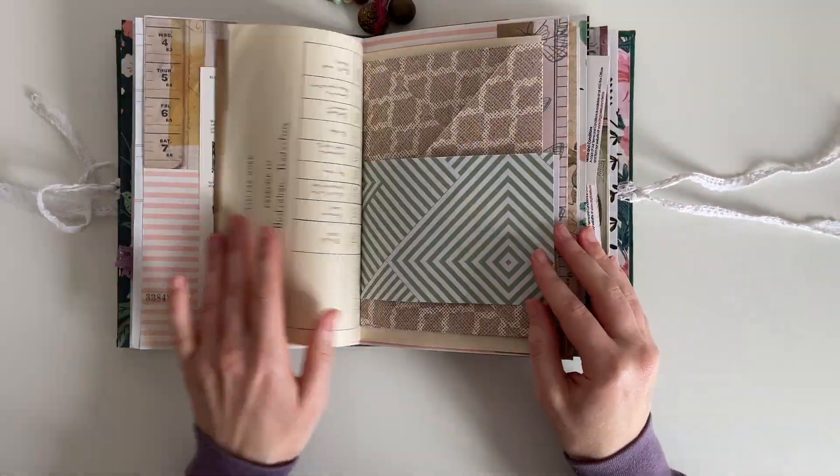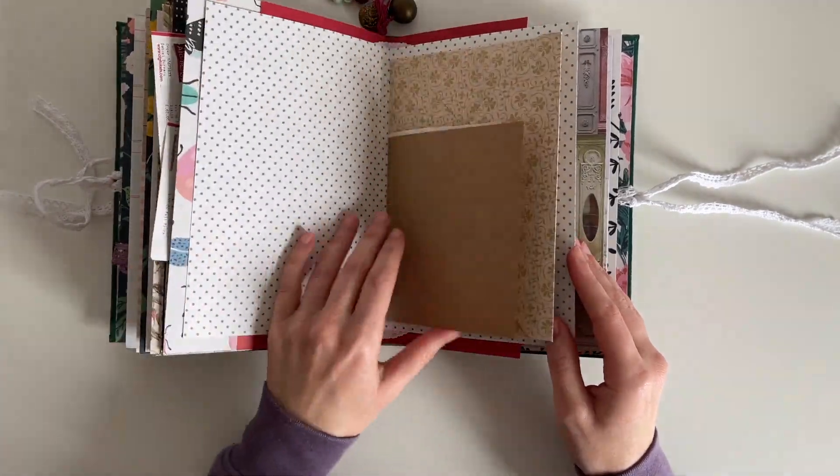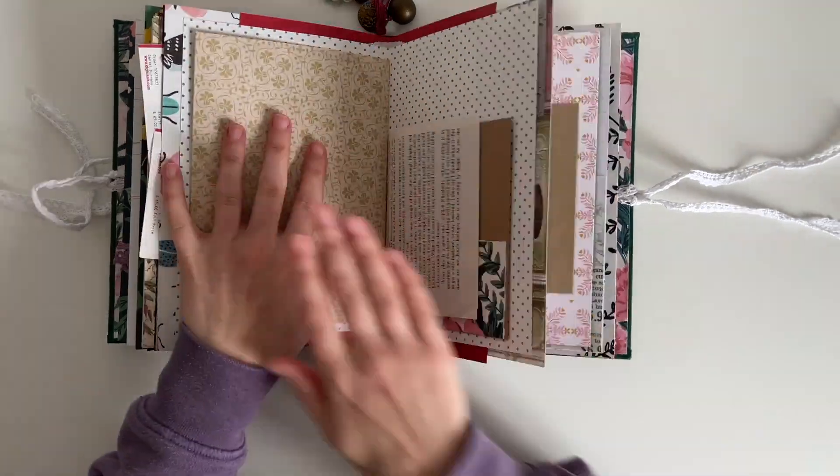I'm just choosing a page in my journal to work on, and one thing I've noticed is that a lot of the pages are smaller pages, so I'm going to be trying to use a few of those today.